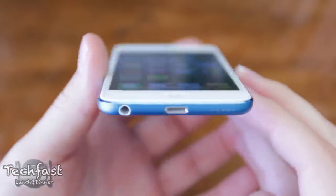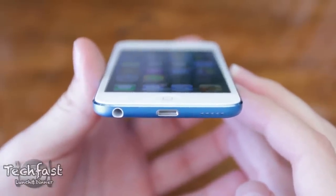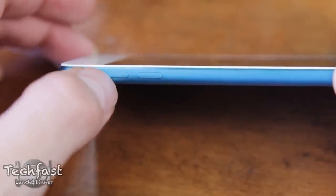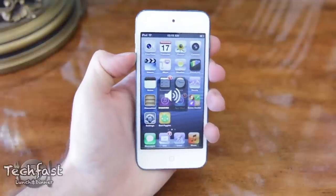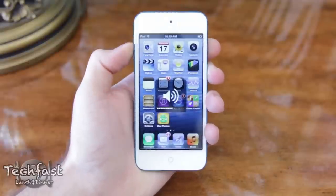To the left of the Lightning port we have the headphone jack, and to the right we have the built-in speaker, which isn't going to replace your boombox but it definitely does the job. Moving up the device towards the top left we have the volume rockers, but unlike the iPhone 5, the silent profile switch is missing, so to mute the device you actually have to manually turn the volume all the way down, which is slightly annoying but not a deal breaker by any means.